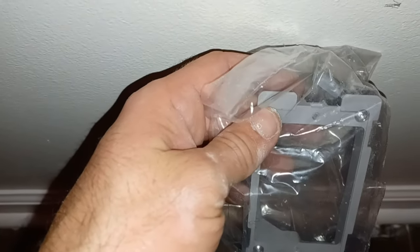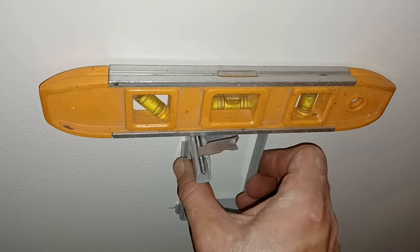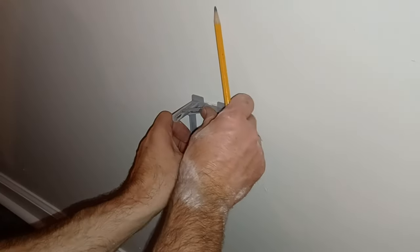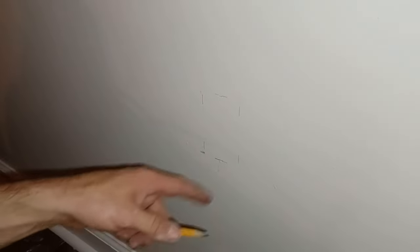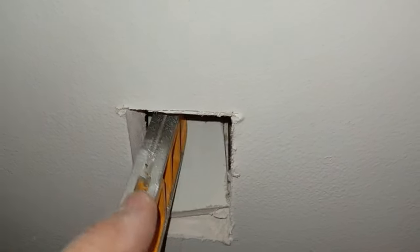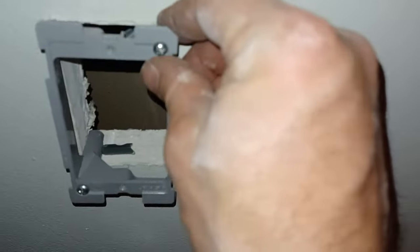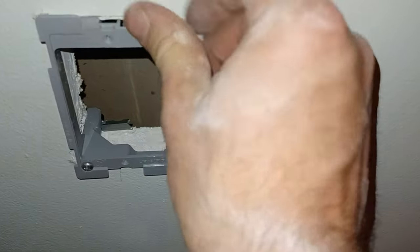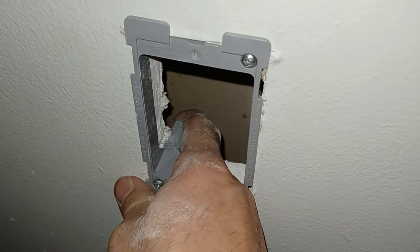I used my level to make sure I'm directly underneath the top receptacle and marked the proper measurement. The gray portion of the receptacle is what's actually inserted into the wall, so I use that as a template for cutting the bottom hole. I got it leveled off and marked around it to figure out where to cut. I'll go ahead and cut that with my oscillating saw. There's a little brace inside — as you tighten down the screw, it locks the receptacle in place.